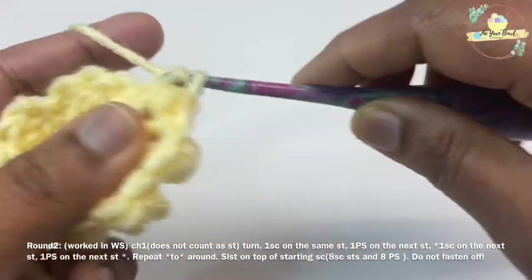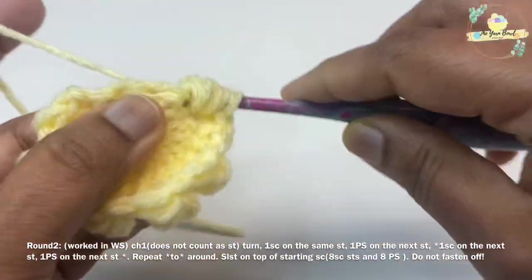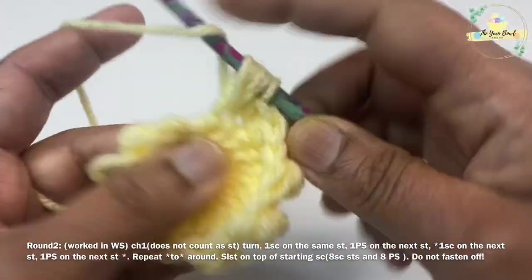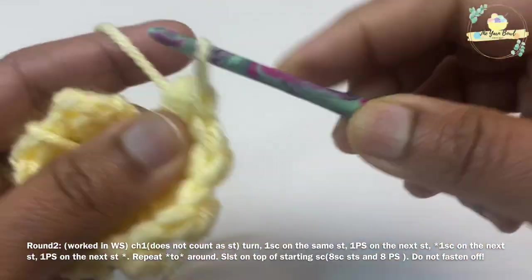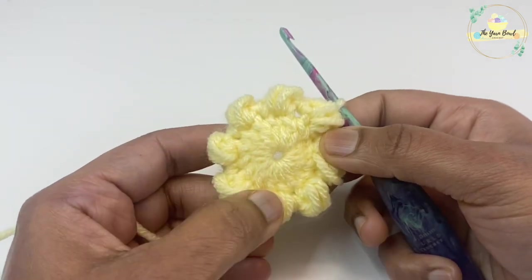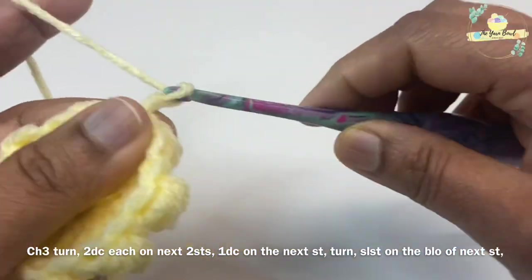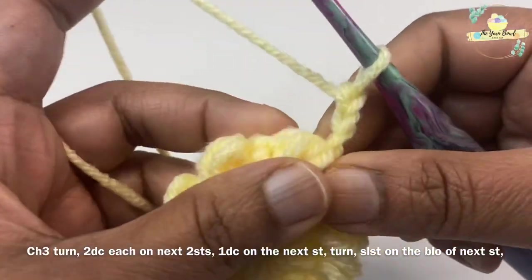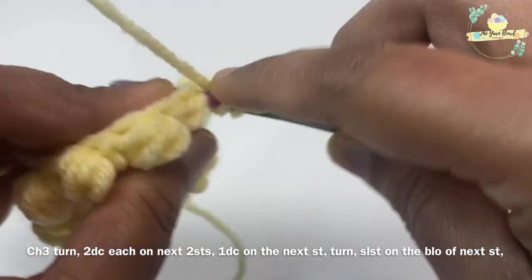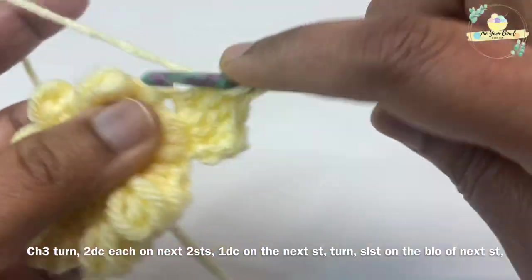Since we started this round with a single crochet, we should end with a pebble stitch. Once you've worked your last pebble stitch, work a slip stitch on top of your starting single crochet to close round two. Do not fasten off — we are going to work the head and ears right away. Work a chain three and turn to the right side. This chain three counts as our first double crochet. Work two double crochets on each of the next two stitches, giving us five double crochets in total.